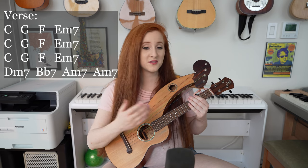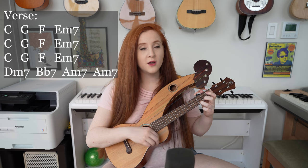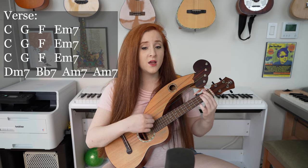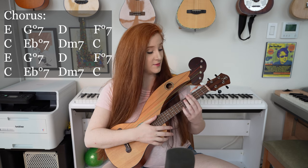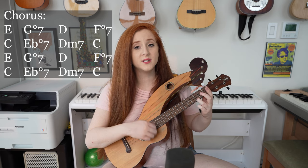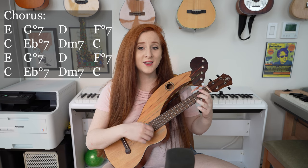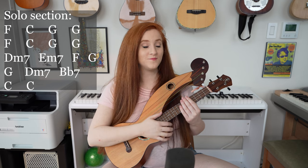Now we have the fourth verse, which has the same chords as all the other verses, just different lyrics. Now we get to the chorus, which has the same chords as the earlier chorus. So E major we start on. And if you hear from my Louise, won't you tell her I love her so? Please make it clear when her day is done, she's got a place to go. She's got a place to go.